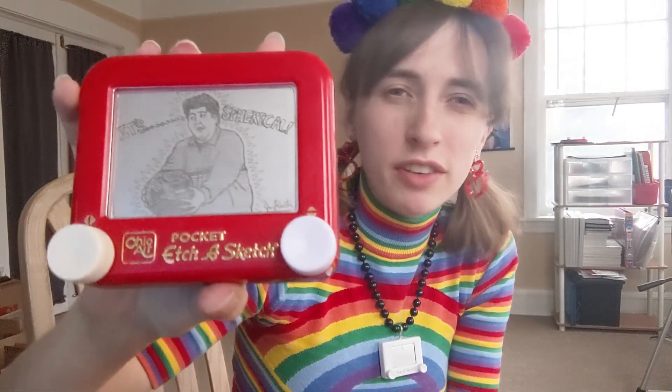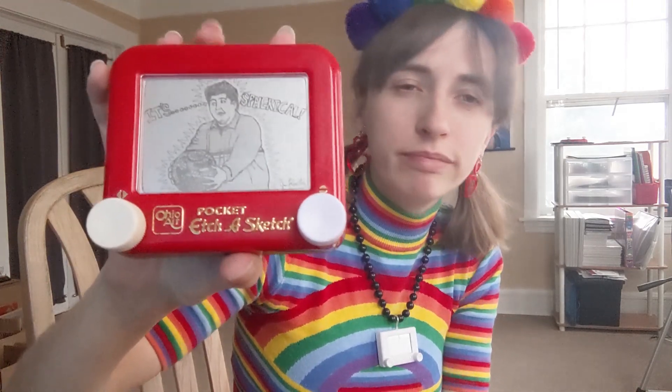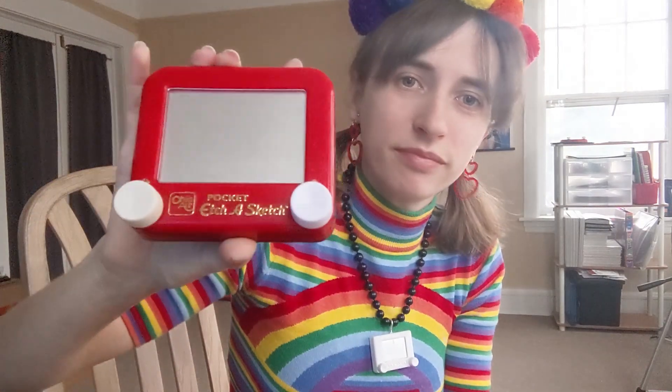Some of these Etch-a-Sketches are dusty. This one doesn't need explanation — it's a classic moment in TV history. I'm glad I captured it on Etch-a-Sketch, but it's time for it to go. Goodbye, Josh.